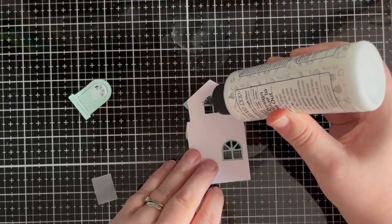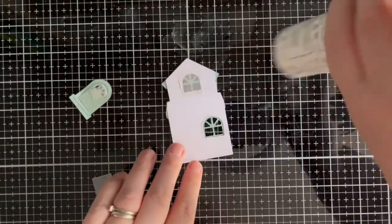I attach a small piece of vellum behind each of the windows and the door using liquid glue.